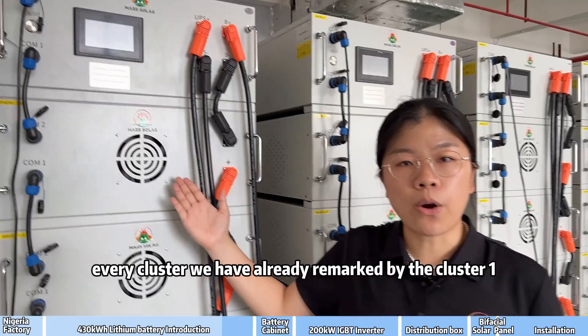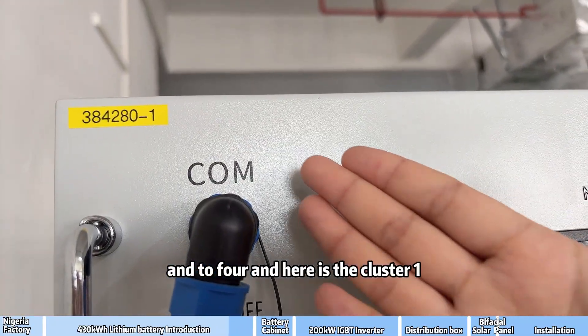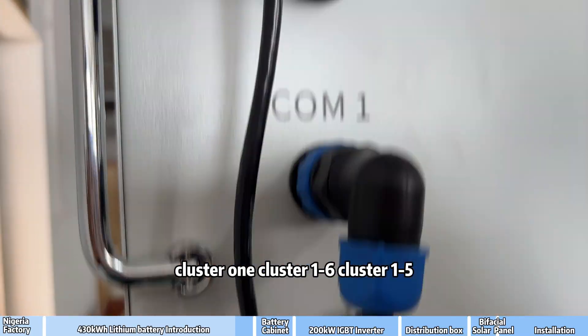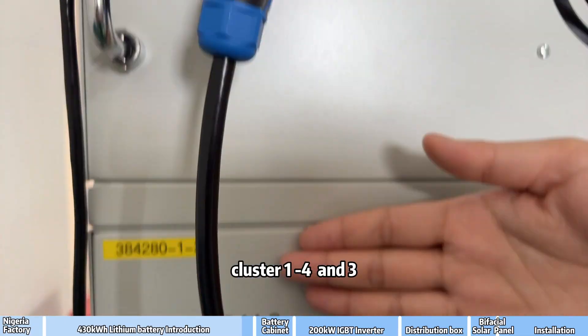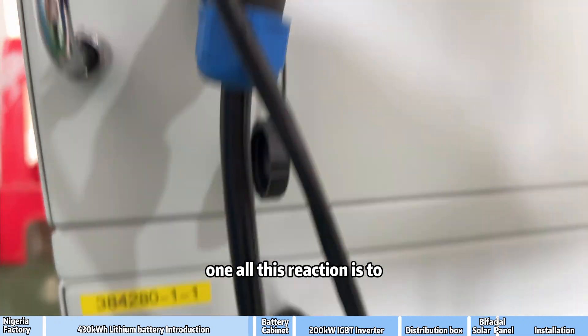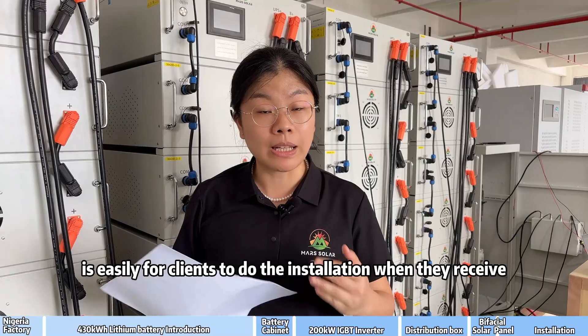Every cluster has already been labeled — cluster 1 through cluster 4 — for easy identification. The packs within each cluster are numbered cluster 1 through 6 down to cluster 1. All this labeling makes it easy for clients to do the installation when they receive the system.